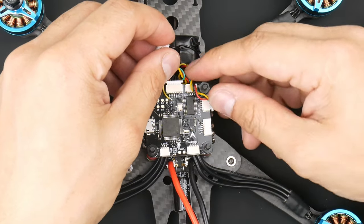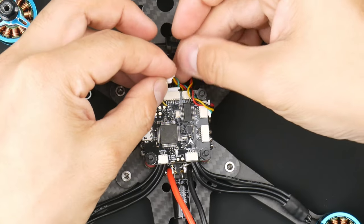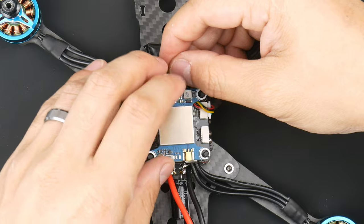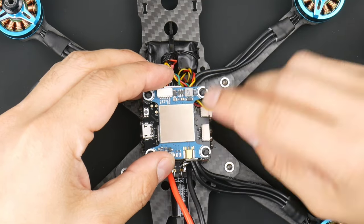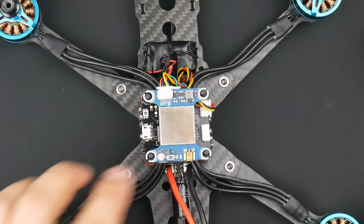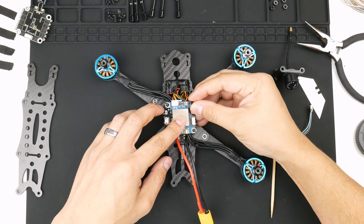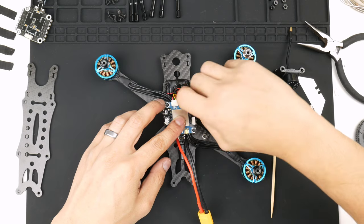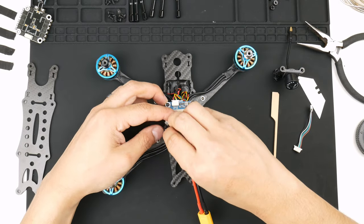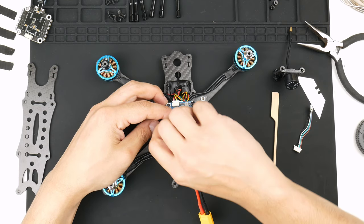I'm going to route the wires around the standoff, twisting them so they sit correctly and folding over into the video transmitter. The video transmitter can go on top like this — making sure I'm not pinching any wires — and pushing the plug into the video transmitter. The plug's in. I'll put the nylon stack screw nuts on to hold it down — I'll put two in for now.